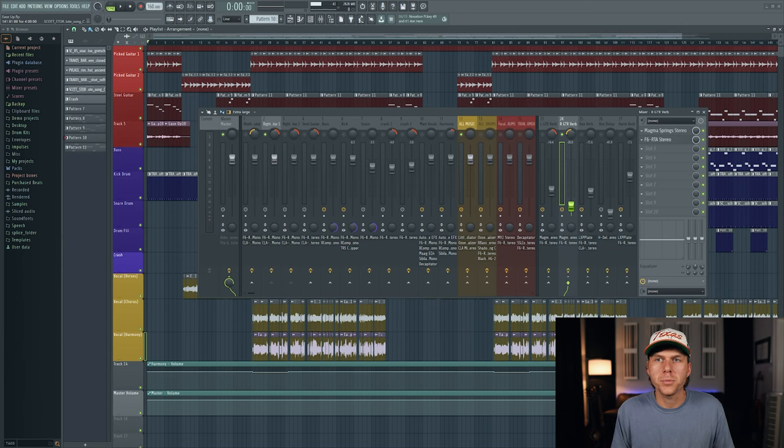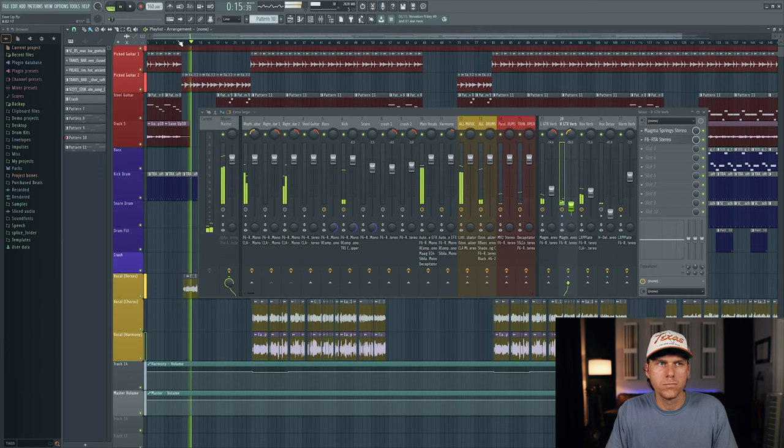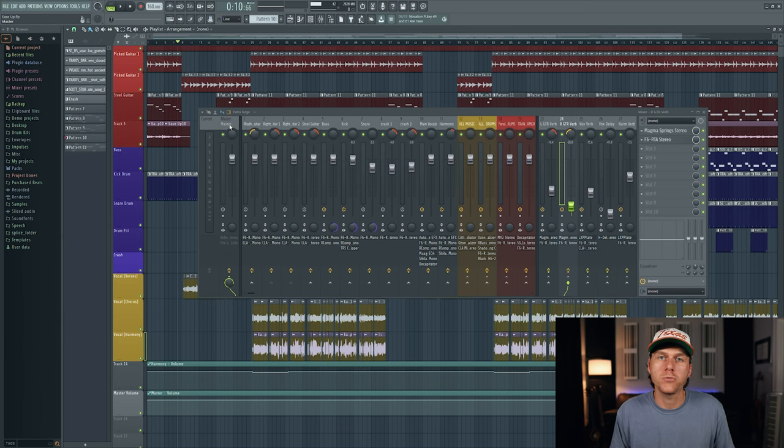Let me play the entire mix so you can hear how the guitar sounds with the vocals, bass, and drums. Hopefully by now you feel comfortable with what you're trying to achieve with your own acoustic guitar sound. Remember, just keep it simple when it comes to mixing the guitar and trust your ears. That's it for today — I hope you enjoyed the content. Please consider subscribing to the YouTube channel if you haven't already, leave me a comment, and I'll see you in the next video.